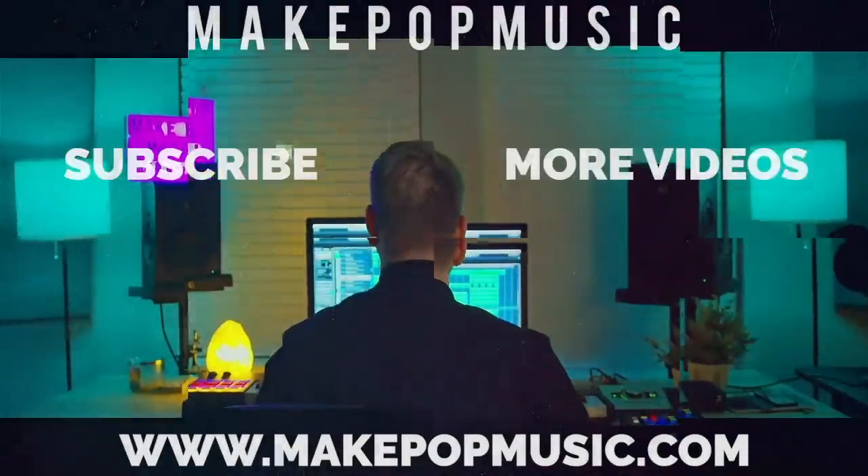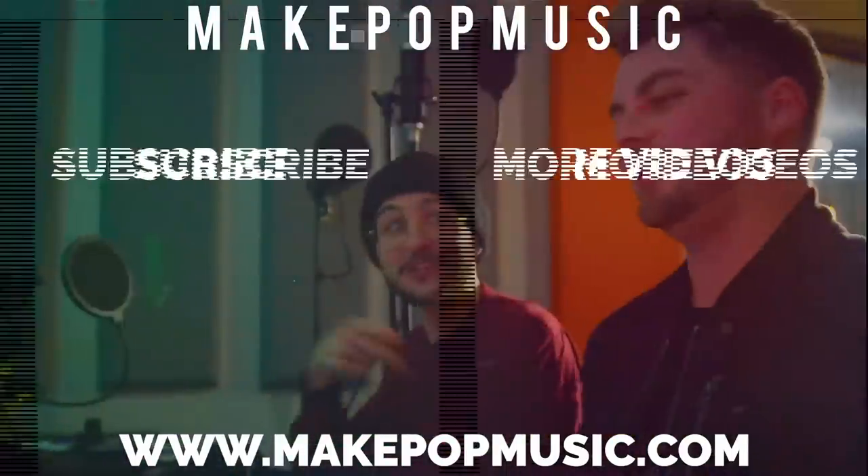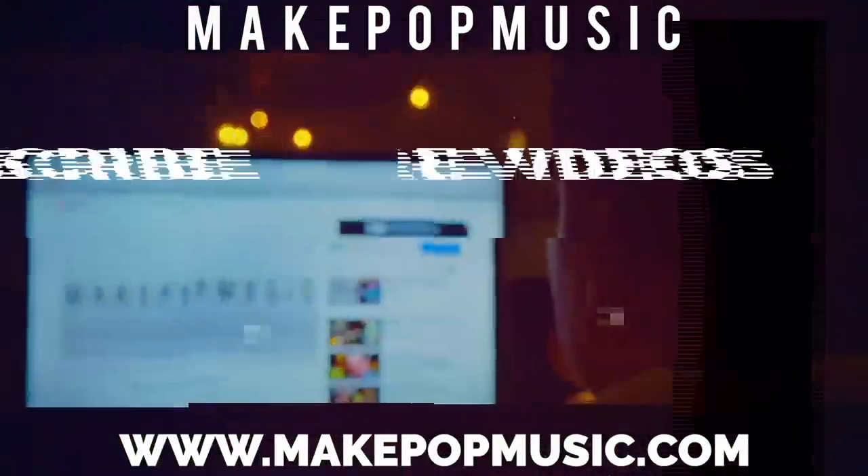Hopefully you guys enjoyed this video. Let us know what you want to see next time in the comments below. If you have any questions, feel free to ask and we'll try to answer. Come join the Facebook group as well — there are about 25,000 members where you can post any question about audio production, music business, anything like that, and tons of people will help you. Head over to makepopmusic.com to check out all of our samples, presets, courses, blog posts, and other videos. We will see you guys next week — much love, everybody. Peace out.